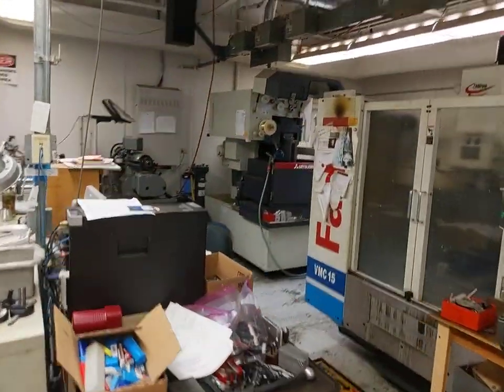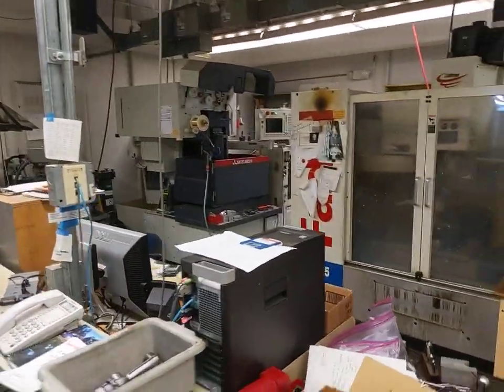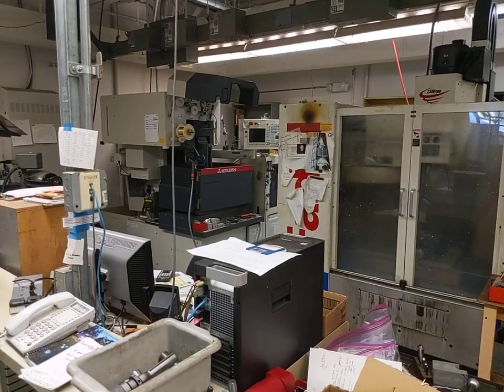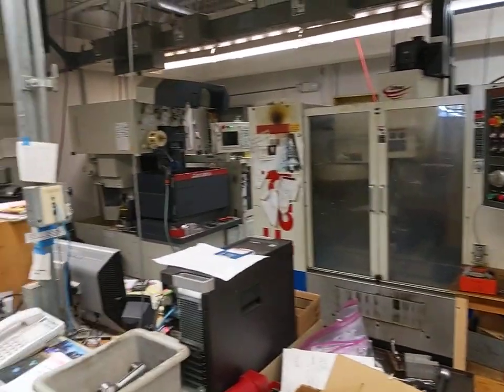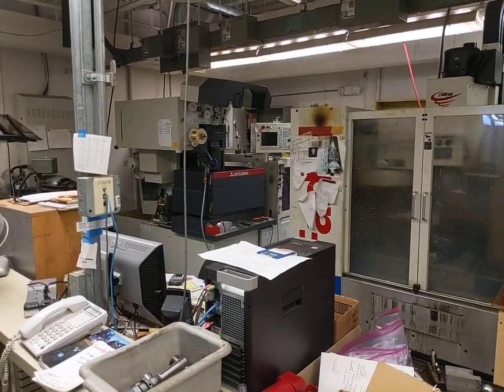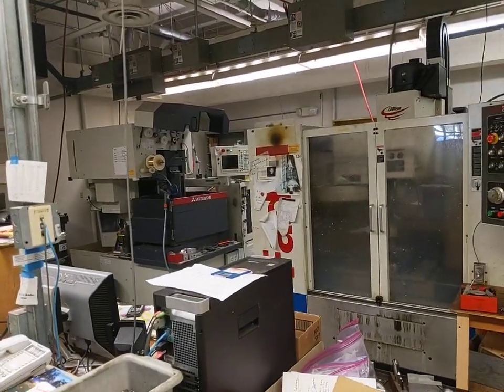In this corner of the shop we have some equipment used by staff only — a wire EDM machine, also called a current EDM machine, and another CNC mill for more complicated jobs for researchers and professors.